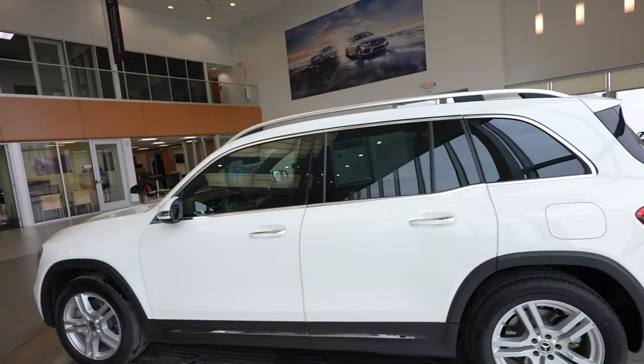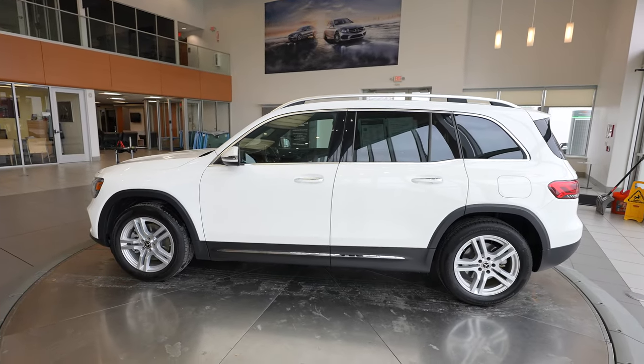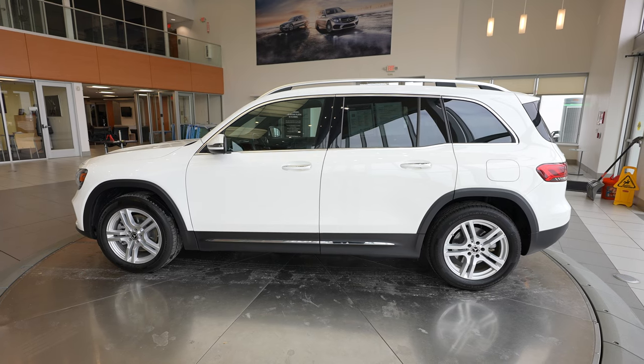Once again, this was just a quick walk-around tour of the 2023 Mercedes-Benz GLB 250 4Matic. If you're interested in learning more or even setting up a test drive, you can reach out to us on our website, FeldmanImports.com.